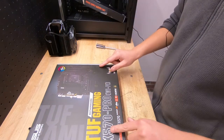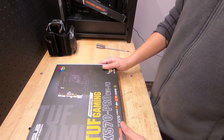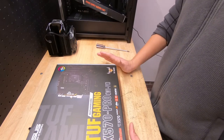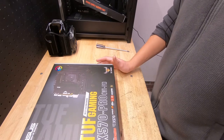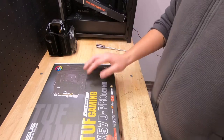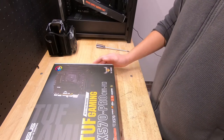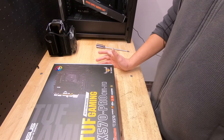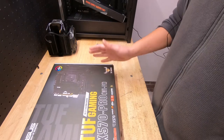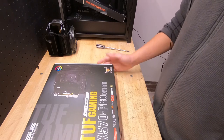This is the Asus TUF Gaming X570 Pro Wi-Fi. Why did I go with this? Well, Strix motherboards are strictly too expensive — I've always used the Strix and they've been awesome, but right now they're like $300 plus. The one I'd typically get is about $340, which is a little too much. This one I paid $199 US for, and I think it'll fit the bill.